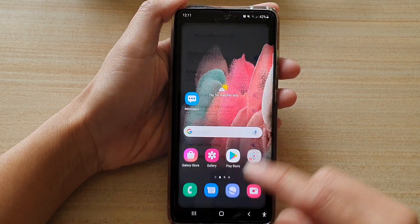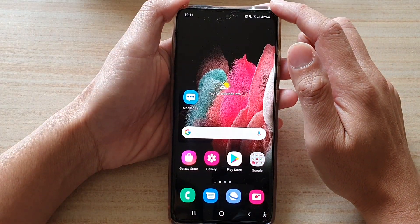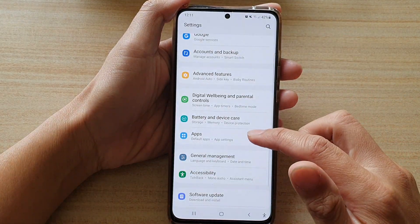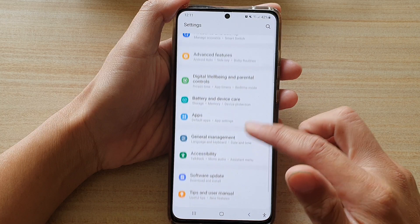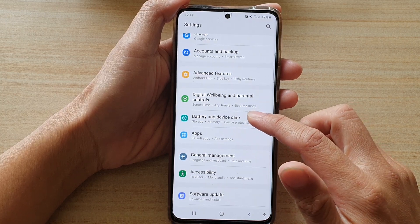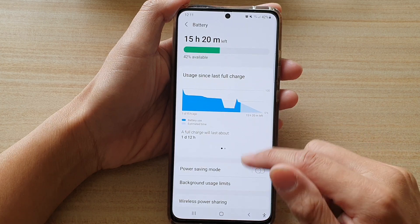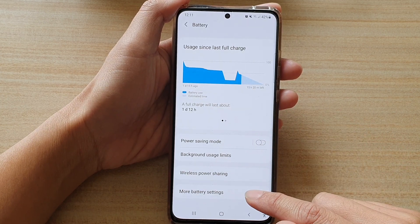First, tap on the home key to go back to your home screen, then swipe down at the top and tap on the settings button. In settings, go down and tap on battery and device care, then tap on battery, and then go down and tap on more battery settings.